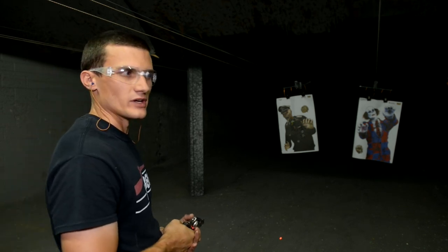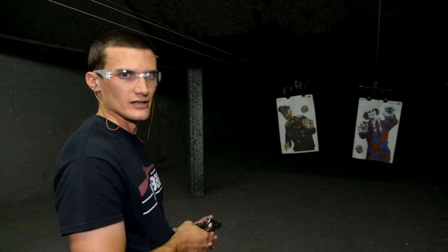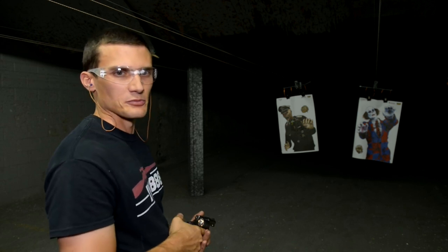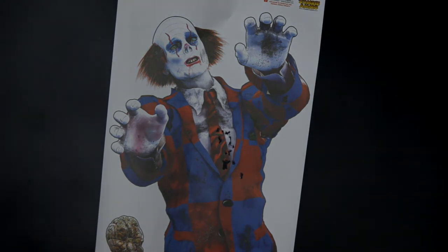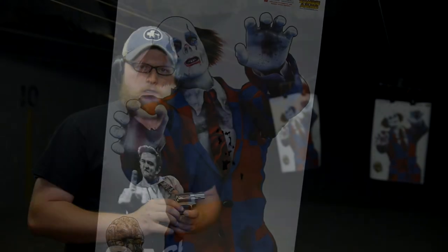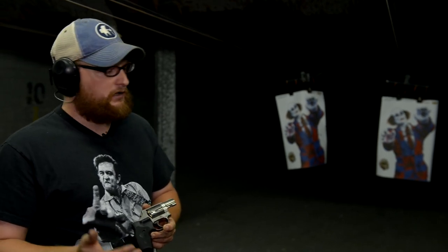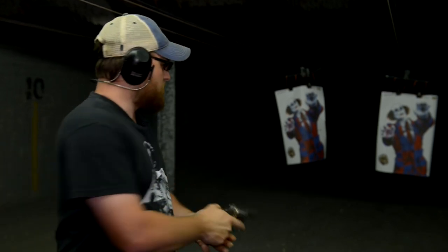Eric and I grew up in the 80s and we hate the clown from IT — just despise him, and this target reminds us a lot of him. So let's see what we can do with a little rapid fire. Good shooting, Chad — I don't think he'll be bothering anybody else anytime soon. I've always been a big fan of double action revolvers. I grew up shooting a lot of 1911s, double action revolvers, single actions, and you really can't beat a snub-nosed revolver for a defensive situation. You always know it's going to work, you know it's loaded, you know it's ready. There are no safeties to mess with — you just pull it out and shoot it.